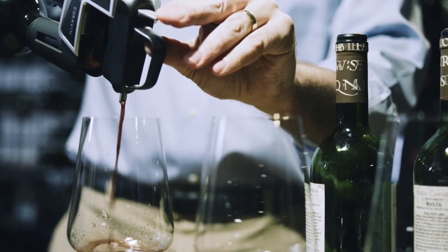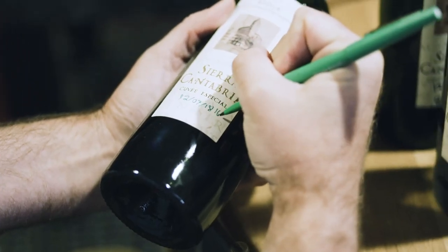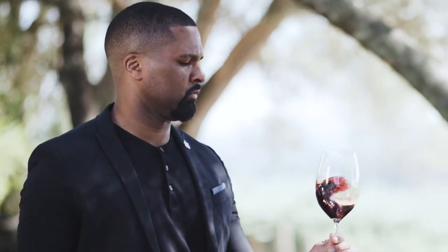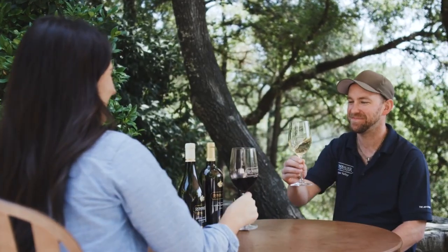It's been amazing as an inventor to see something I desperately wanted happen as a consumer. I go to restaurants too — I wanted to explore these incredible cellars. To see wine programs develop here in Canada and the United States, then all over Europe, Australia, New Zealand... I just came back from China where a small wine bar in Shanghai had a hundred wines by the glass — tiny little place, just Coravin. That was very satisfying.